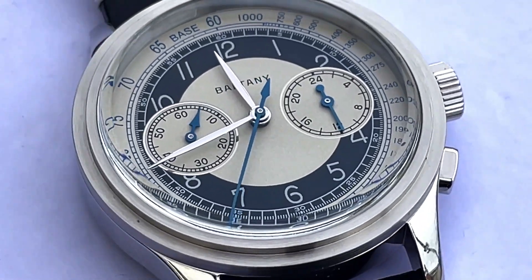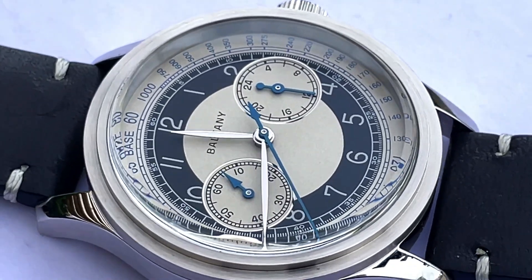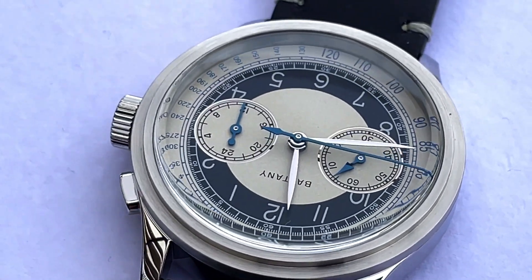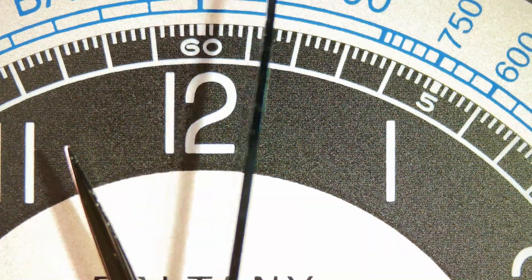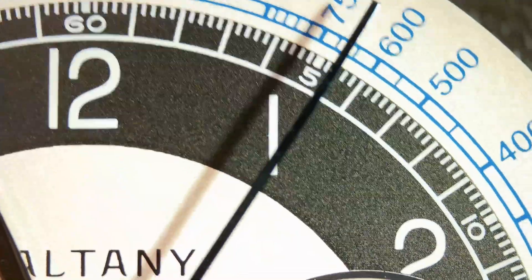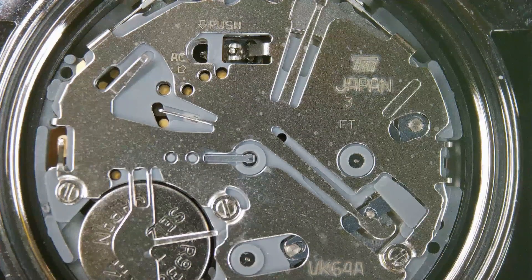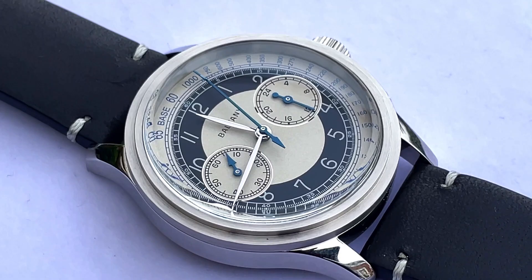Hello and welcome to my watch reviews. This video is all about this beautiful chronograph watch by Boltony. It's got a lovely vintage vibe, so I'm going to get all macro on this one — take it out of the case, put it on the microscope, see the dial up close, have a look at the hands, and then see what's actually powering it. I'll show you all the specs, all angles, and then give you the pros and cons.